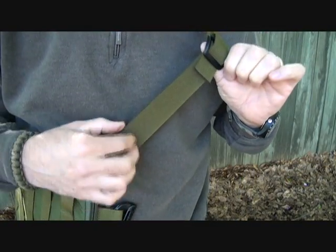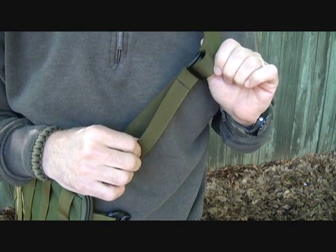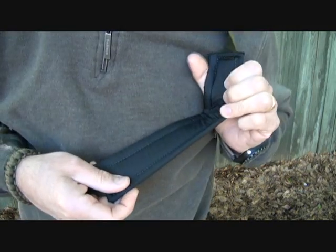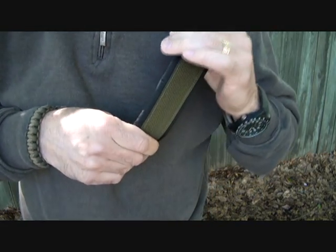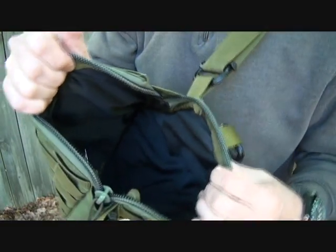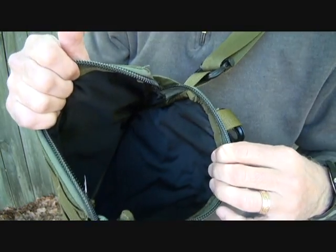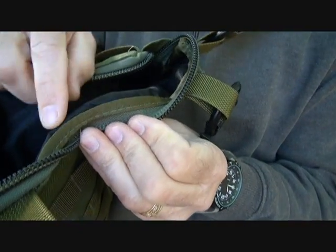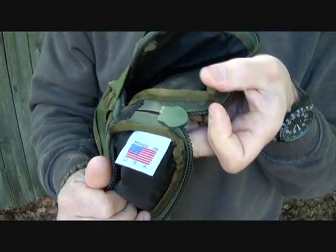This one-and-a-half-inch webbing is fully adjustable from 14 inches to a whopping 56 inches. We have a nice padded shoulder strap — this is a two-inch shoulder strap. Of course it has a really nice lined finish inside to keep your items from getting scratched up. As you can see, it's been reinforced here. Very, very well made. Of course it is made right here in the USA.